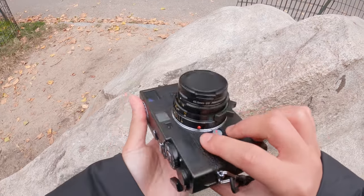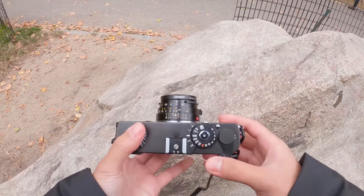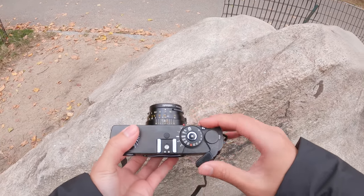The 28mm was the first lens I got for this camera, so I've mostly been shooting with that. But recently I got the 40mm, so I've been trying to shoot with that one more. I do like how it's a little bit more compact than the 28mm too. It's just too bad that I don't get the frame lines for the 40mm for whatever reason.